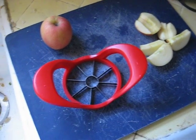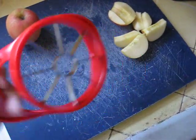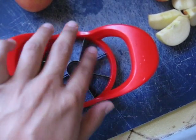Alright, let's take a look at the new apple cutter I just bought at IKEA. There's this thing right here. What it does is that you put it on top of an apple, and this part right here gets out the core, and the rest of it gets slices.